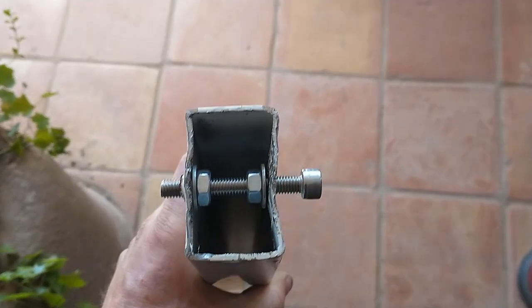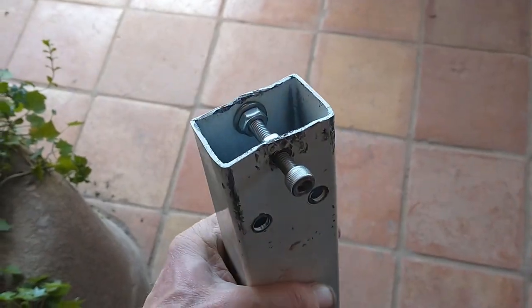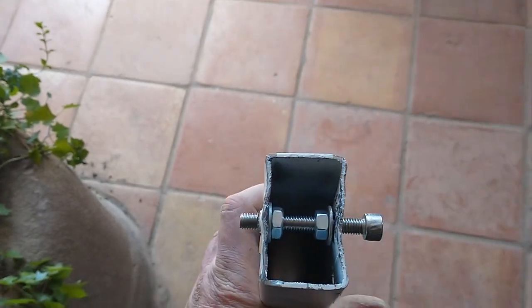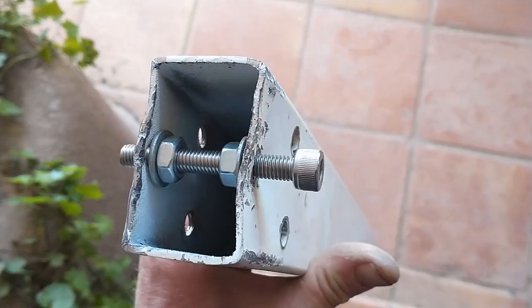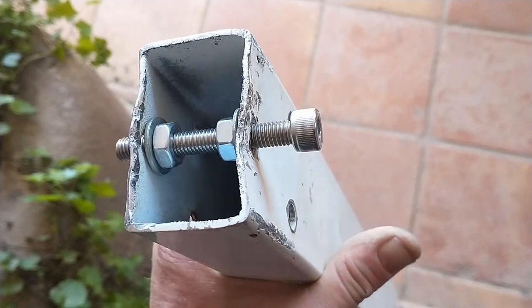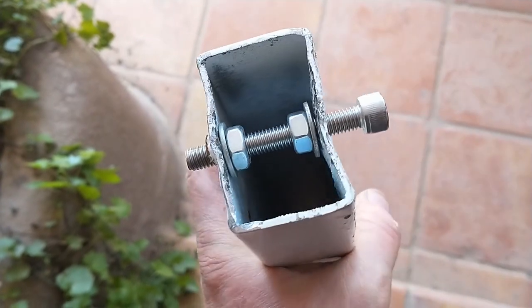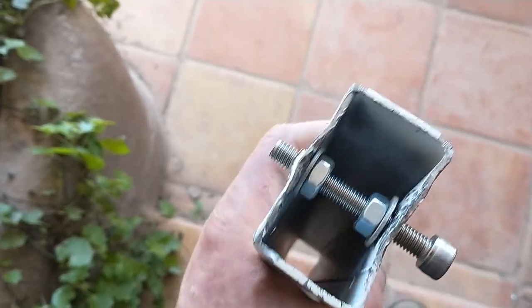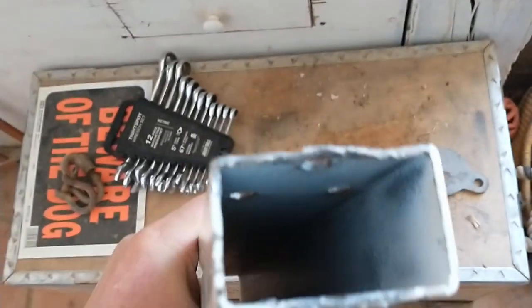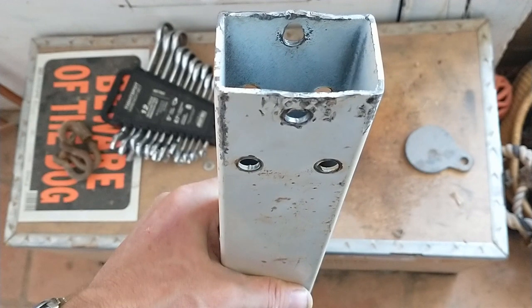I have it pounded up partially back into shape between my makeshift anvil and vice. I'm going to use this little contraption here to kind of push it out where it's still pressed in a little bit, and maybe with the hammers and wrenches I can get it as straight as possible before I put the sleeves in. It's not perfect but it is a lot closer to straight than it was, so I'm going to go on to the next step.